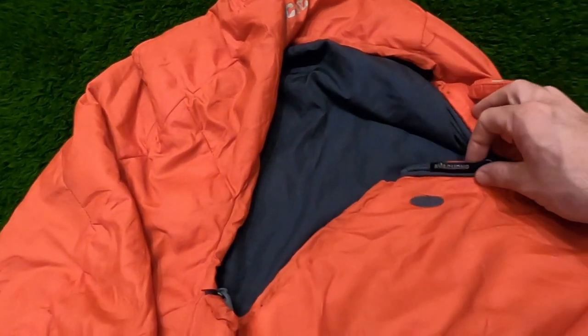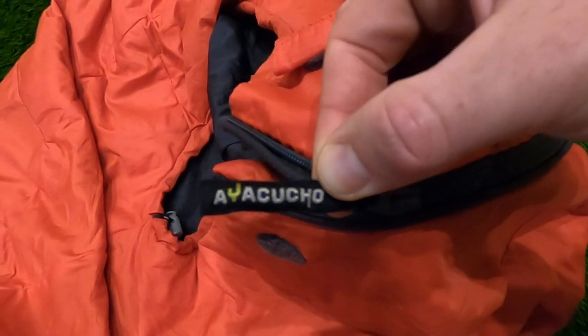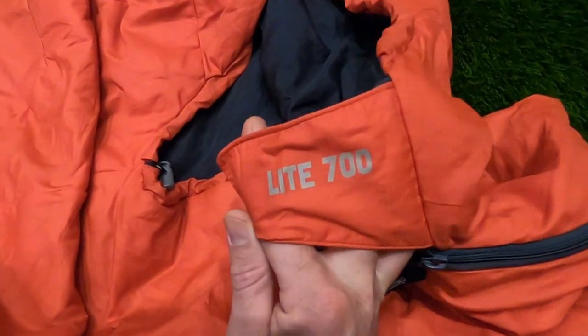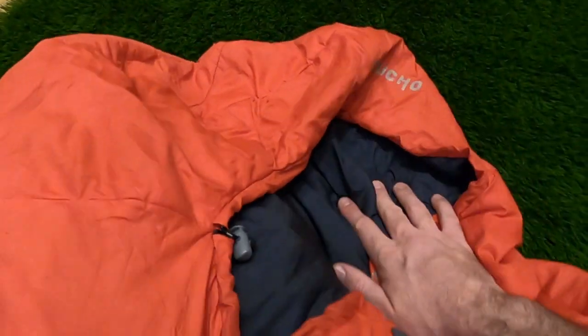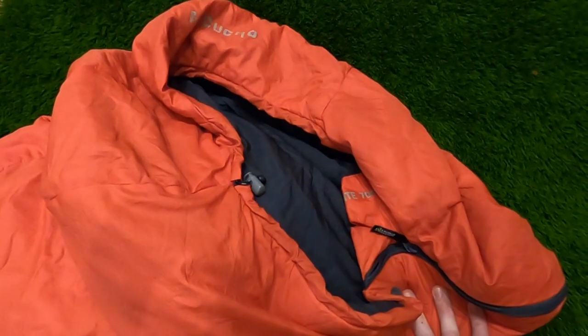For a sleeping bag I use the Ayo Kucho sleeping bag, their Light 700 version. It's about 540 grams. It's a synthetic bag rather than down, and the reason I went for this is just because we live in Wales and it's wet a lot.